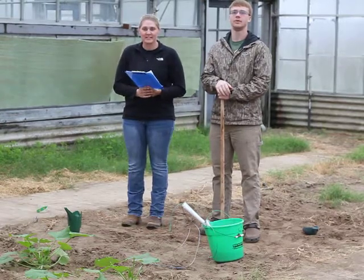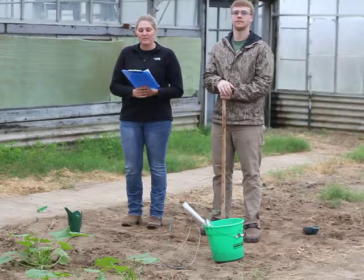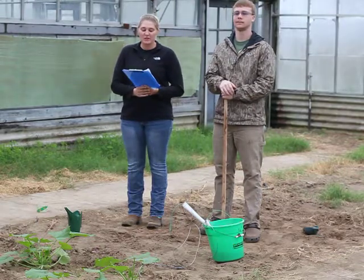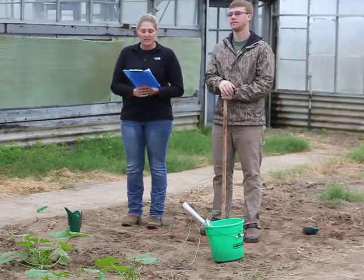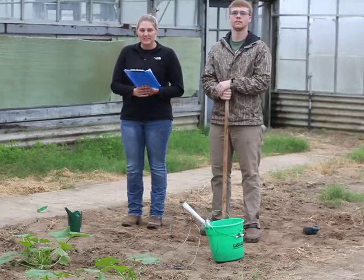Hi, I'm Johanna Nelson and I'm Trey Ellis from the University of Missouri. This is the second of our four-part video series on using gypsum resistant blocks to manage irrigation. In this segment we will illustrate installing sensors in the field.